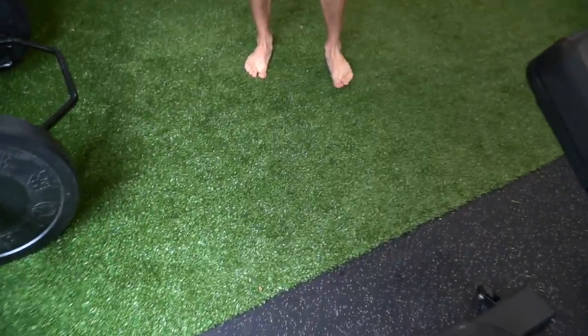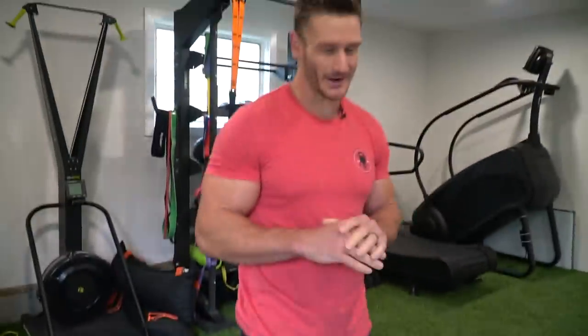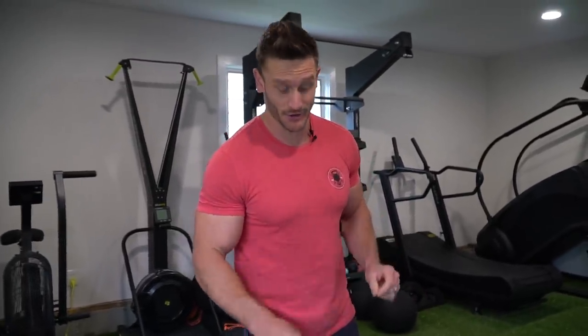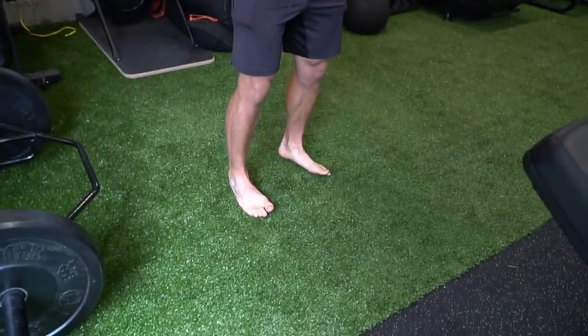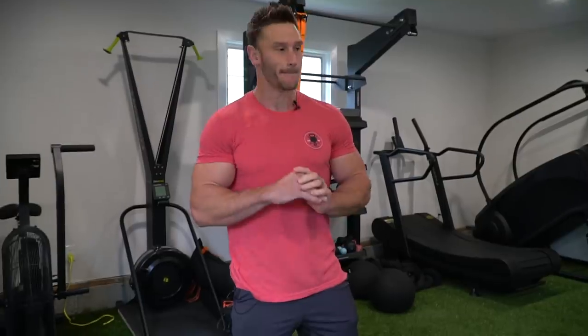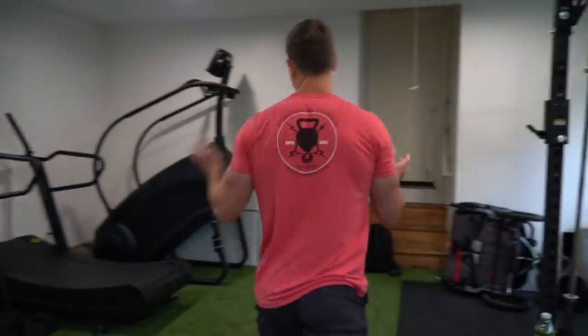First things first, the reason I work out barefoot is because we spend way too much time in shoes. If you're working out at home, take some advice from someone who has had countless injuries — working out barefoot makes a big difference. Just do not drop something on your toe. Being able to create a natural bridge with your arch, being able to actually feel your body makes all the difference in the world. I can't do that in a regular gym for obvious reasons.